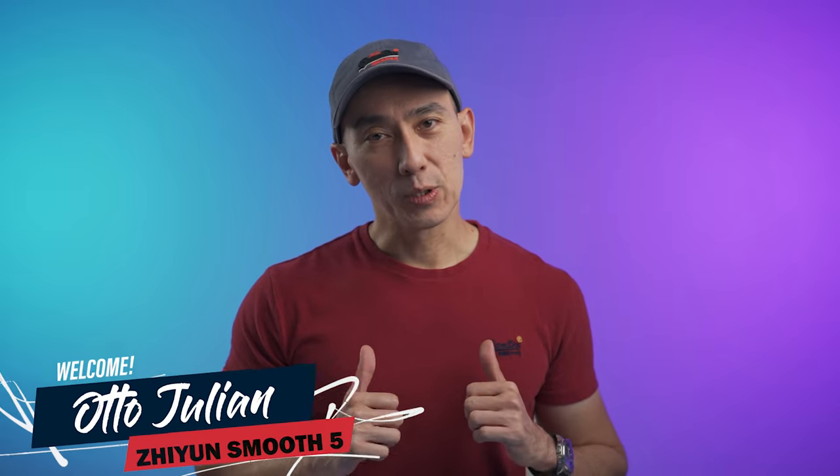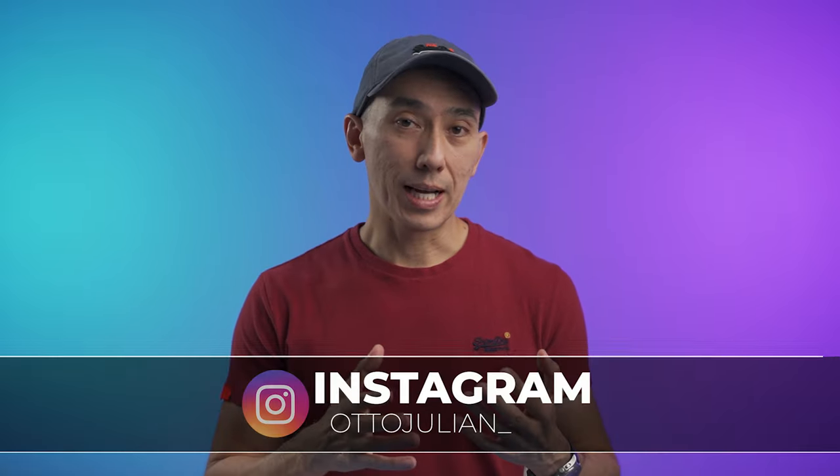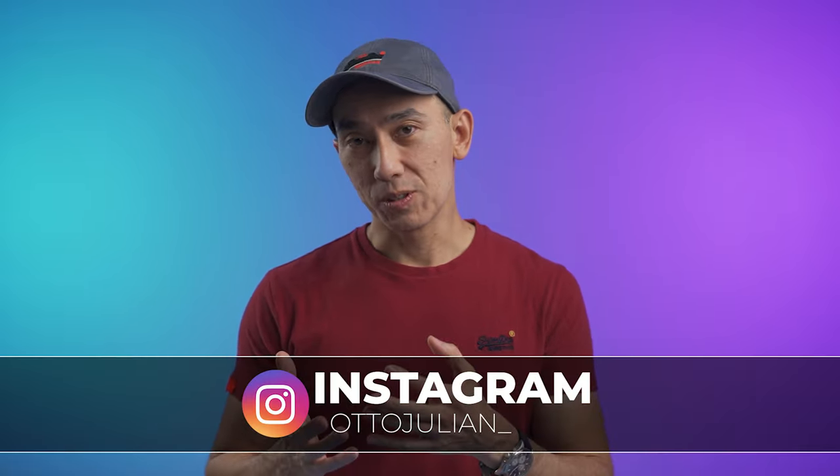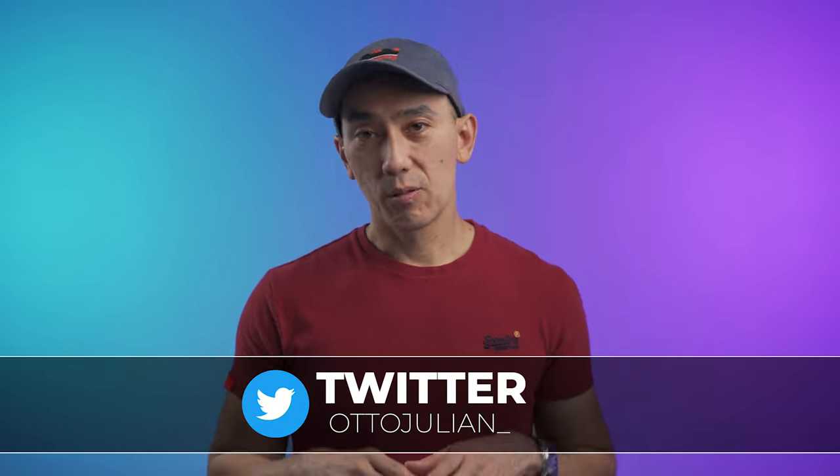Hey, how is it going? My name is Otto and welcome back to the channel. When it comes to smartphone gimbals, there are different brands and different types, and I know you're looking for the best one available — that's what it seems like because everyone is asking me which one is the best. Today I'm very excited about this gimbal.